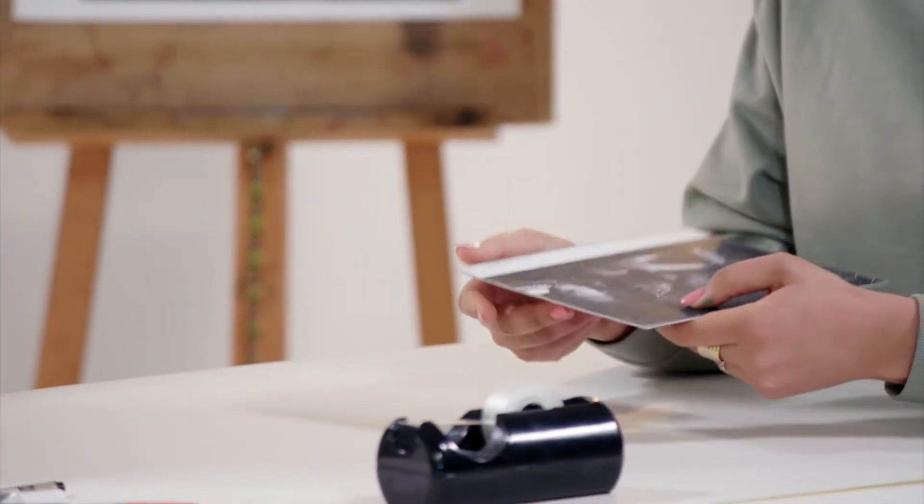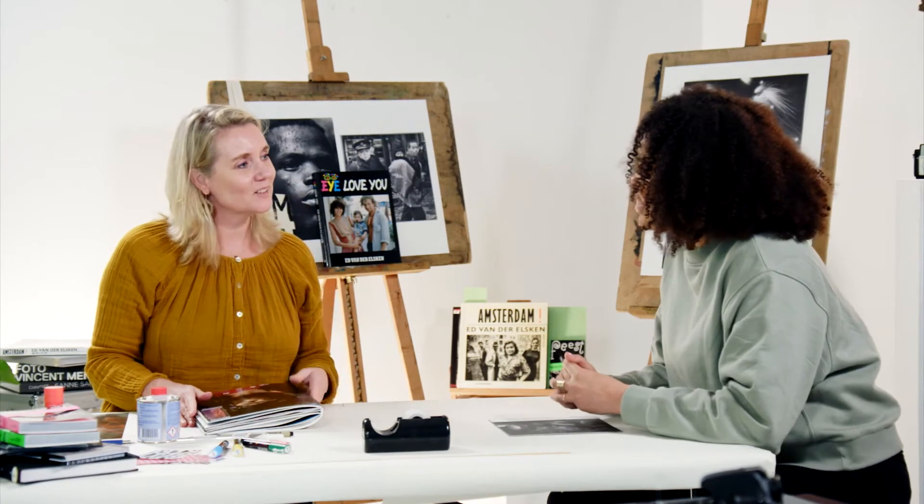Also Cathy, you can ask your children or your husband to add a little text or a little drawing in your book. So you have a more personal photo book. Yes, that's a nice idea.